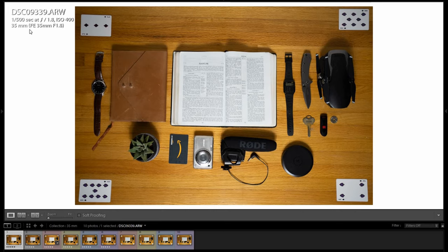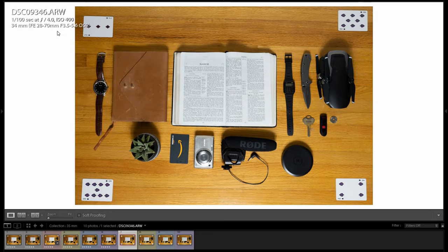So here we are in Lightroom. If at any time you're wondering which lens I used, on the top left you can see — '35mm' was shot with this lens, and for example this one was shot with the kit lens. I tried to keep things as similar as I could. I wasn't able to get exactly 35mm; I got 34mm on the kit lens, but it's pretty close.